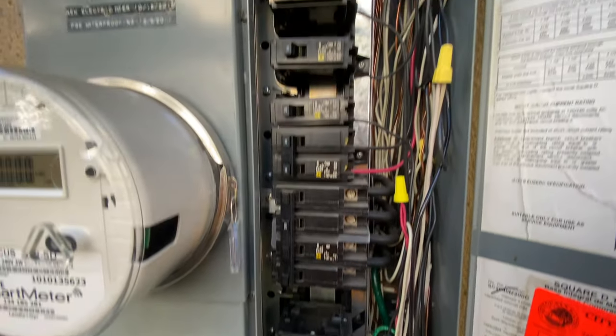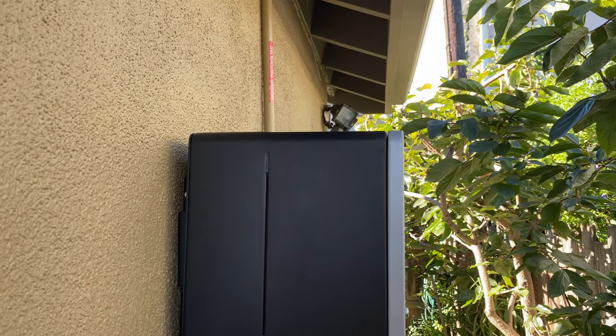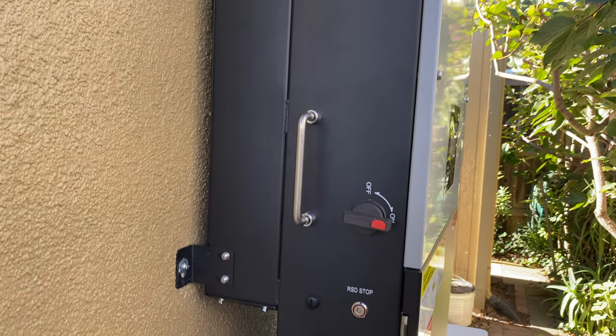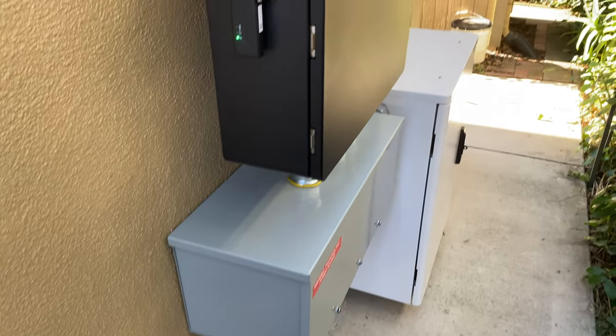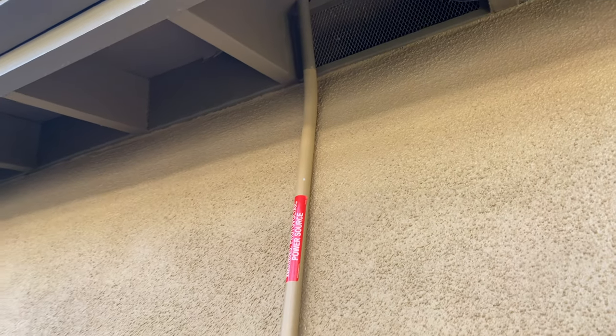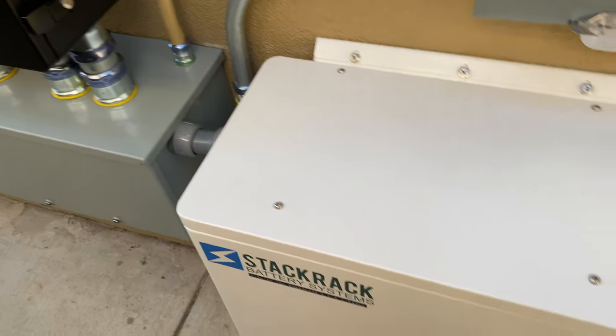One additional nice feature with the Lux Power is that on the side we have a rapid shutdown button, and we have a transmitter built into the inverter — so we don't have to install any additional enclosure with a transmitter and coils, because all of this is built into the inverter. This speeds up installation time and, with fewer parts, it's a cheaper installation.